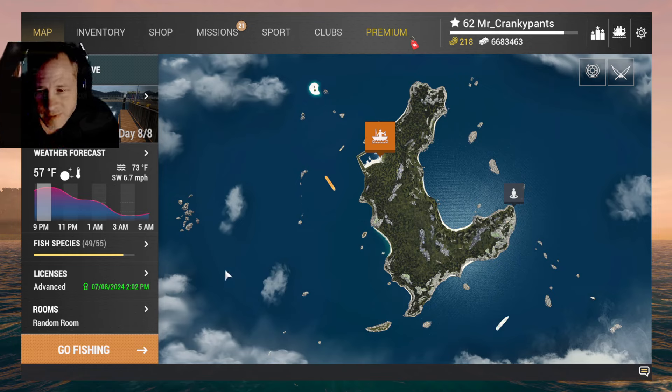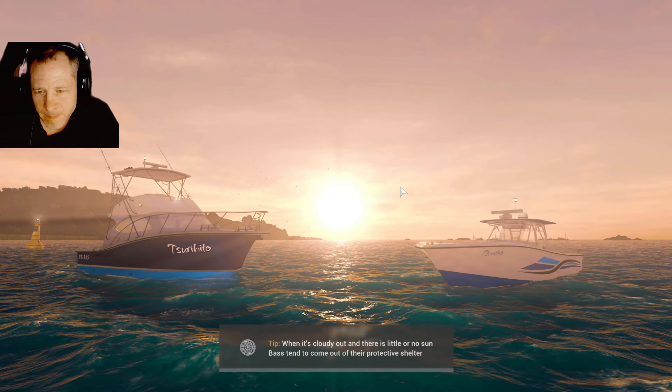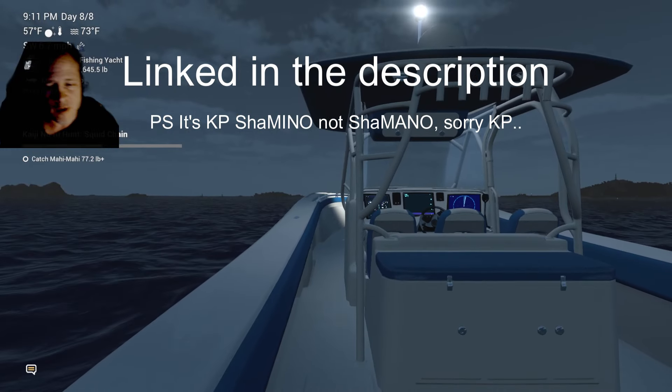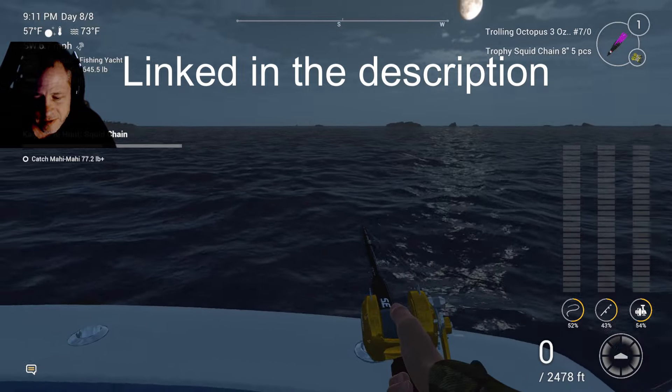Let me show you where I caught these fish. We'll get in here and I'll show you exactly where I caught them and what I used. For a really good video that goes over more detail, go check out KP Shimano's YouTube video — it was super instrumental in getting this done.